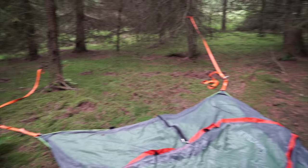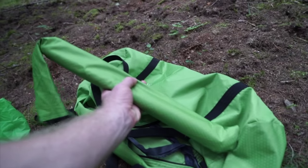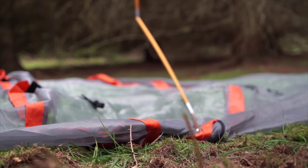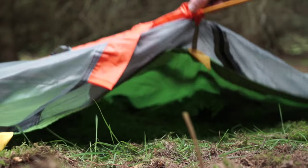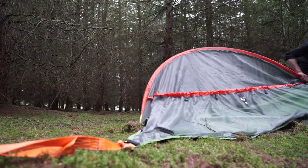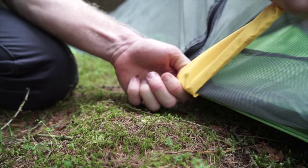Now with all three corners fixed and aligned, we need to set up the tent part of the tent aisle. Luckily there are some poles in the bag. The poles can only enter these orange hole seams from one end, so you can't go wrong. Get that a little tweak and let that go in there.